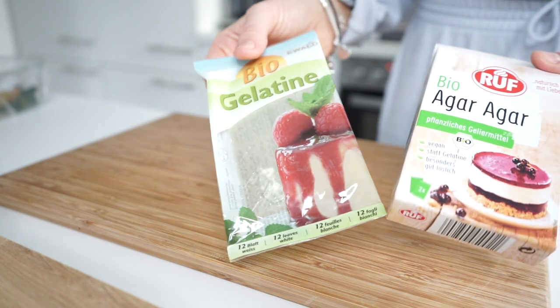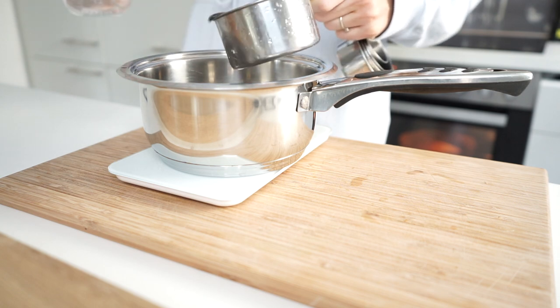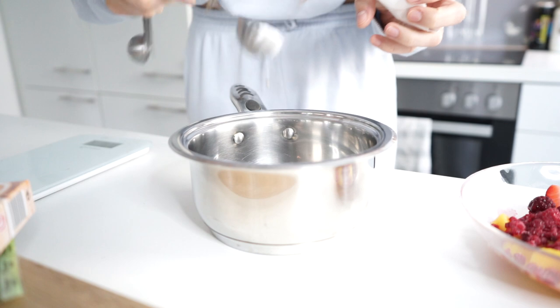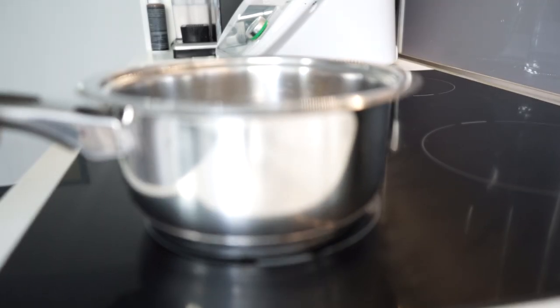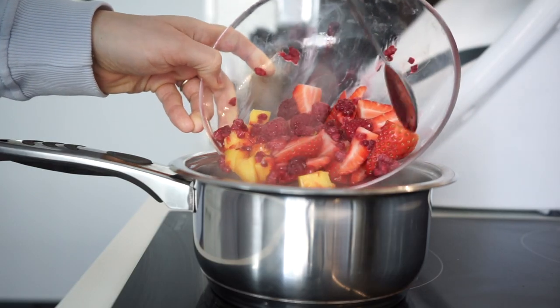Ehhez agar-agart fogok csinálni, de megpróbálhatjátok zselatinnál is. Ha nektek az szimpatikus — legyen kihűlve a sajtorta, és csak utána kezdjétek elkészíteni és ráönteni. Hozzáadjuk egy evőkanál agar-agart, és ezt elkezdjük melegíteni. Amint felforrt, levesszük a tűzről, és beleöntjük a gyümölcsöket. [I'll use agar-agar, but you can also try it with gelatin. Make sure the cheesecake is cooled before you start. Add one tablespoon of agar-agar and heat it. Once it boils, remove from heat and add the fruits.]